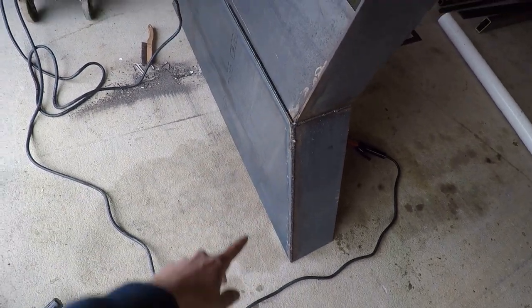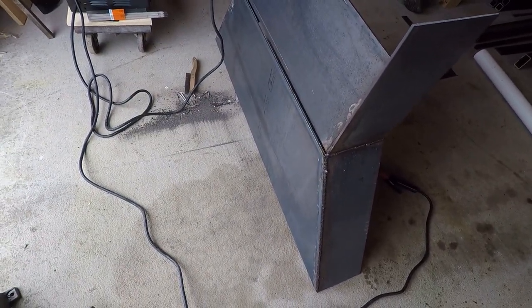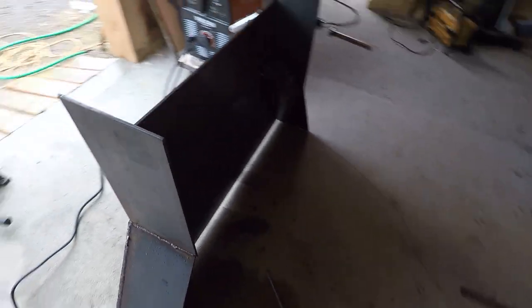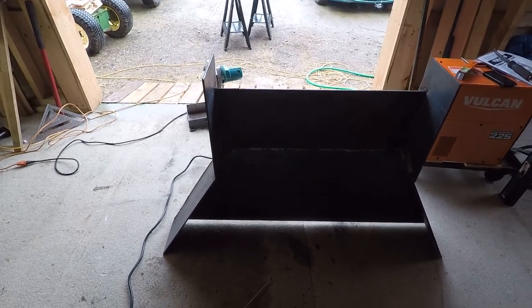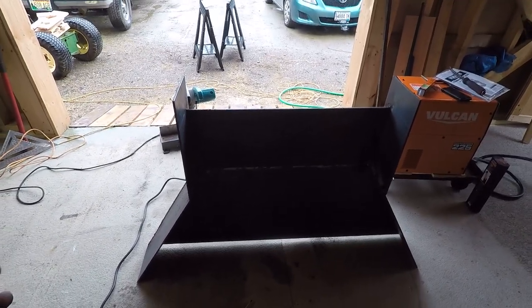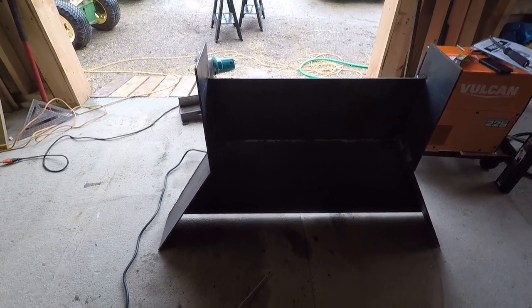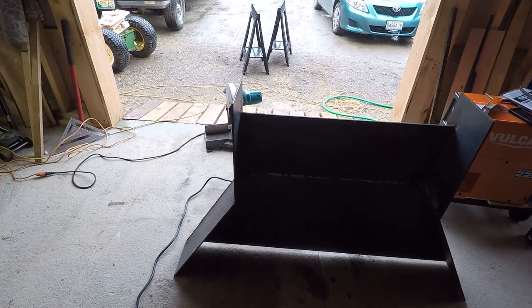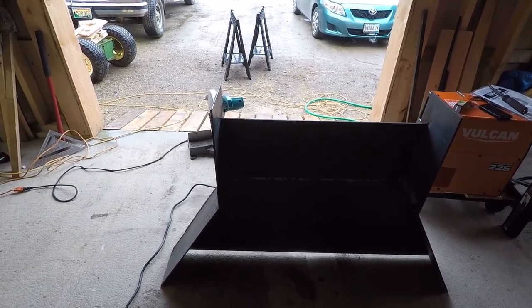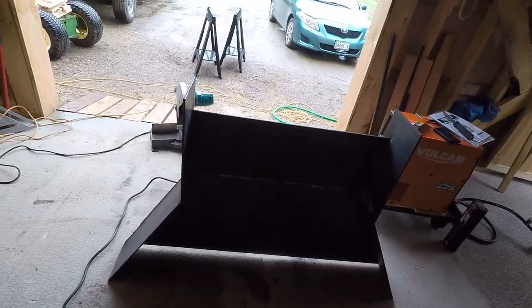I also used a quarter-inch plate sheet to cover the top. For the exact dimensions, once I get it completely built I'll put together an exact materials list, since I'm keeping track of everything. For now in this build series I'll just keep giving updates on how it's coming along.